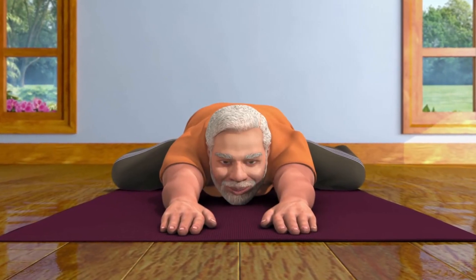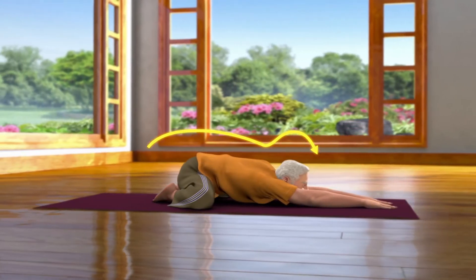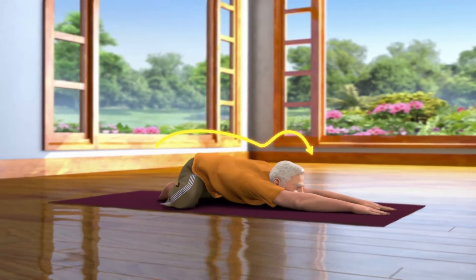Keep looking in the front and remain relaxed in this pose for some time. Breathe in and out normally.